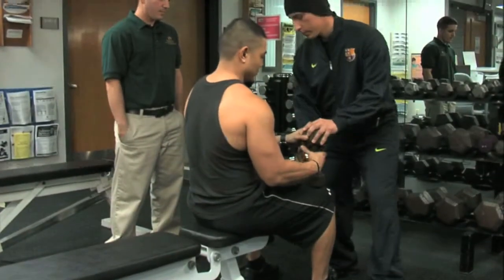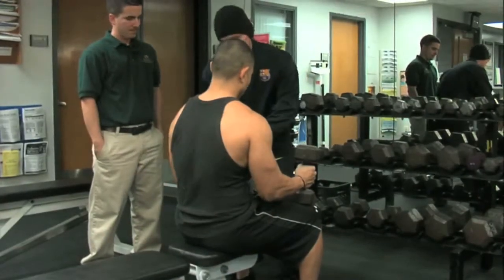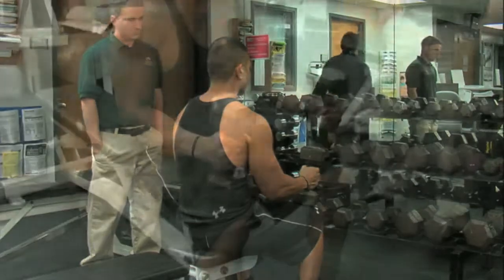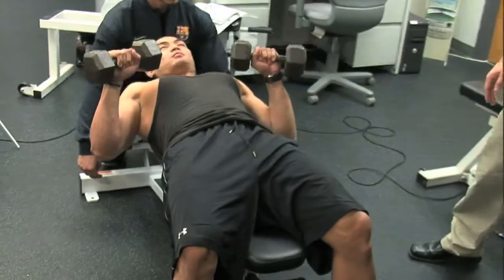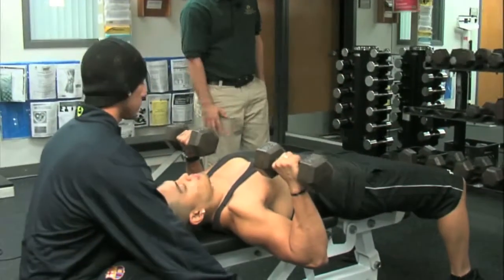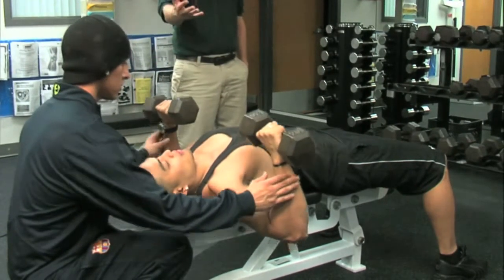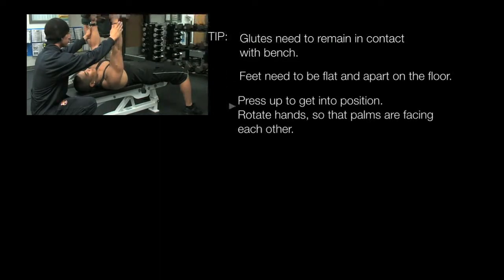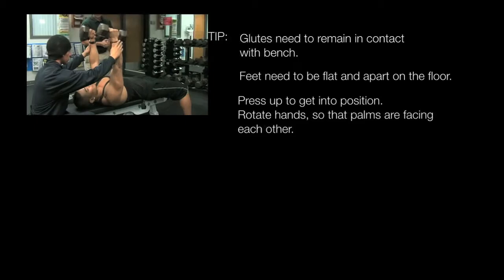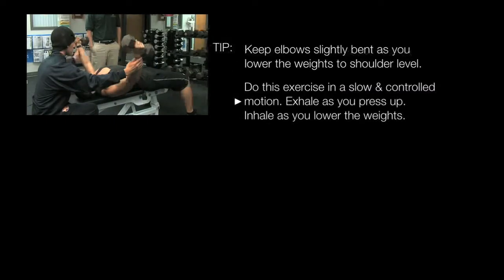Freddie's handing Pablo the weight. Pablo's placing it on his thigh and going to slowly lower his back towards the bench. His glutes should always maintain contact with the bench, feet always spread apart on the floor. Now he's going to press up to get into position, slowly rotate his hands so his palms are facing each other, keeping his elbows slightly bent as he lowers the weight.